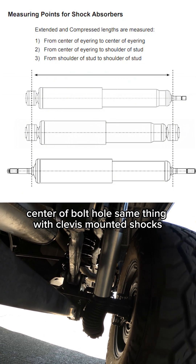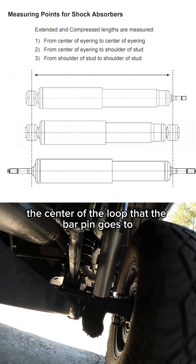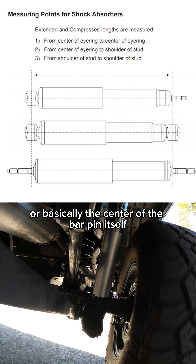Same thing with clevis mounted shocks. And on bar pin mounted shocks, you want to measure from basically the center of the loop that the bar pin goes to, or basically the center of the bar pin itself.